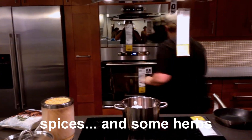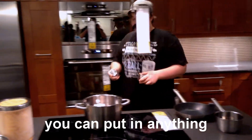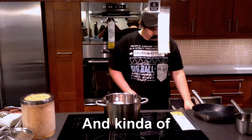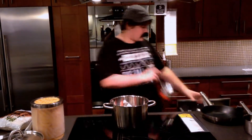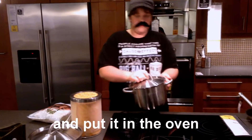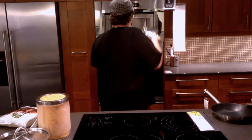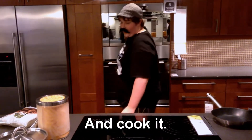Then we're going to grab some spices. I don't care what you put in — you can put in anything, but I'm just going to put a few random things in. Then we're going to grab a spoon and kind of mix it around just a little bit so it gets the spice evenly. That'll work. Now we're going to cover this and put it in the oven for about 10 minutes and cook it.